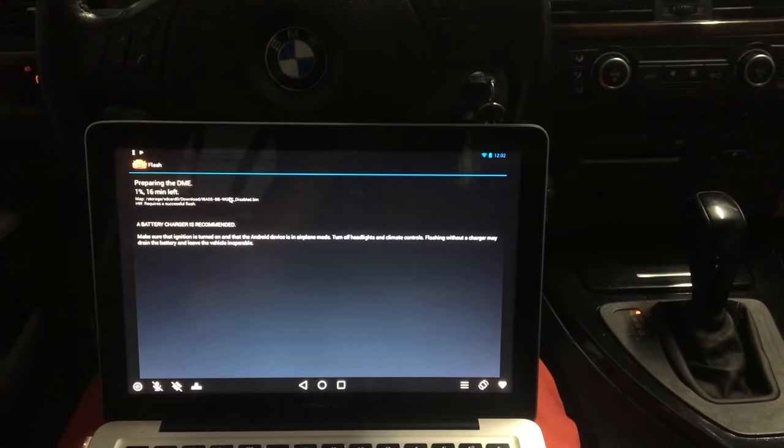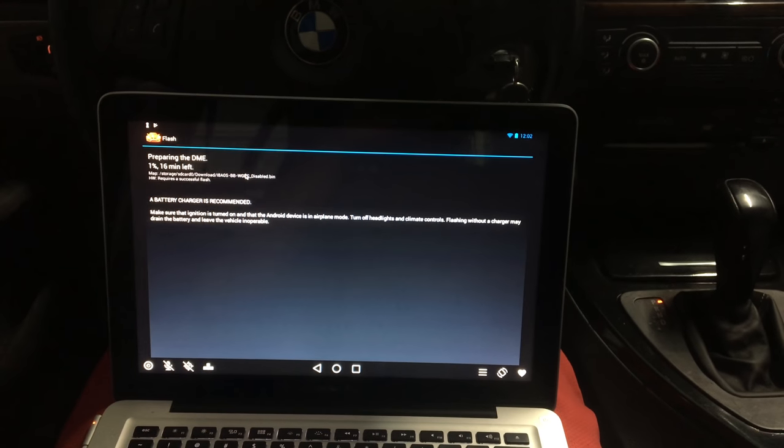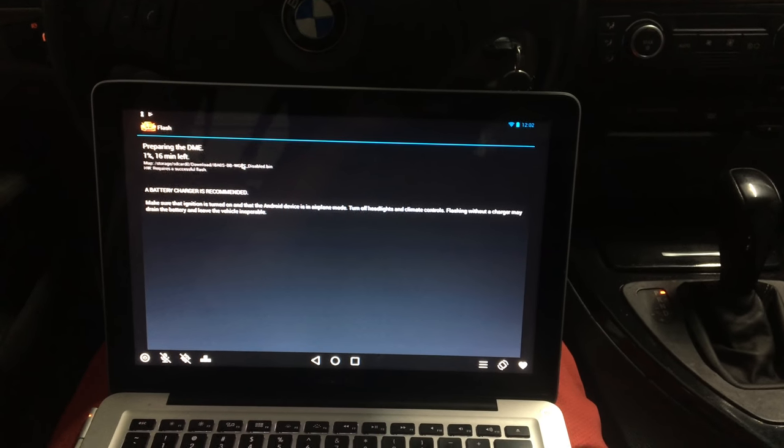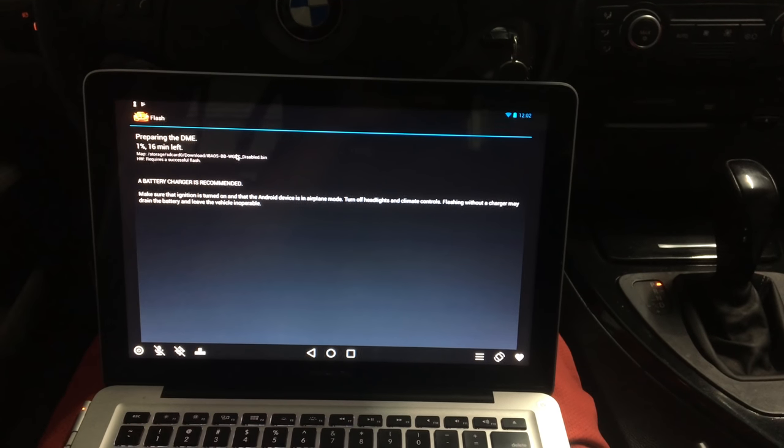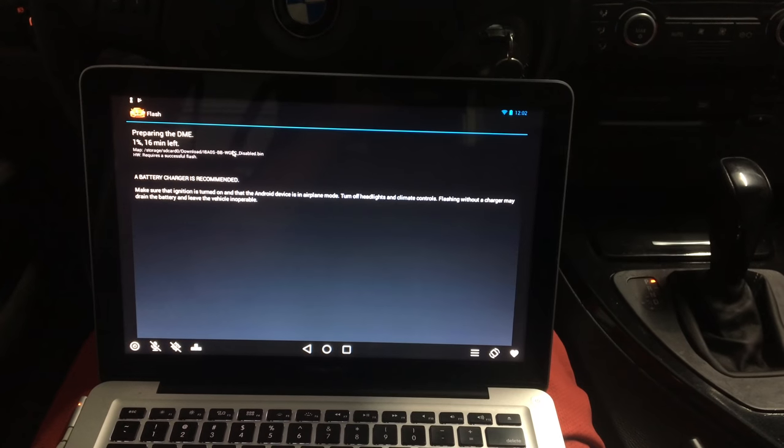I've been sticking to the same frame of just wanting to run nothing but flash only, and I went ahead and switched over to MHD. The problem is since my KABAP was broken, I couldn't uninstall it. So I was using my laptop running an Android emulator called Andy, and it connected and read the codes correctly.